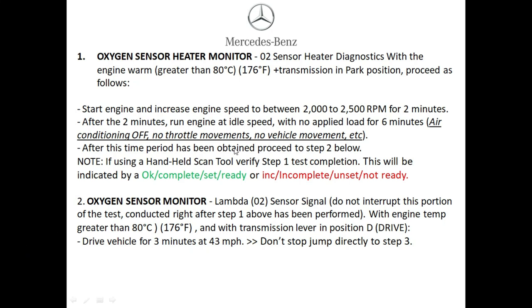Step one is setting the oxygen sensor heater monitor. Make sure the vehicle has an operating temperature of at least 176 degrees Fahrenheit. Once achieved, start the engine and increase the engine speed between 2000 to 2500 RPM for two minutes. After two minutes, let the vehicle idle with no loads on the vehicle — no air conditioning, no headlights, no throttle movement or vehicle movement. After this step you can jump straight into step two. You can use an OBD2 reader to check whether that monitor was set or unset.